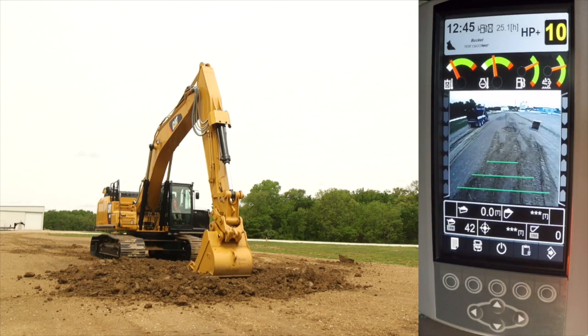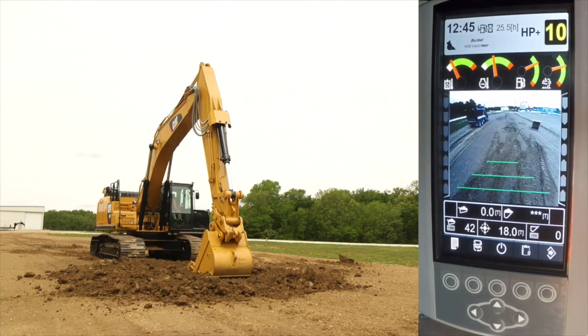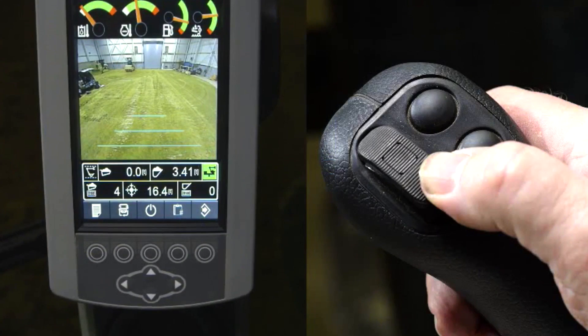Although it is not required, an operator could choose to use a target weight. If desired, select the truck to load by pressing the site configuration key to bring up the truck list. Assuming you have set up trucks with target payloads, press OK to highlight the list, scroll to the truck you want, press OK again to select, and press the home key to return to the payload screen. If you want to change the truck target weight, use the arrow keys — pressing the up arrow is required to access initially. You can also change the target weight by holding the left joystick trigger button and simultaneously moving the right joystick thumb wheel forward.